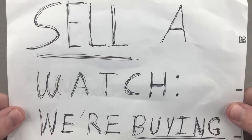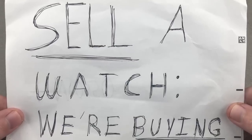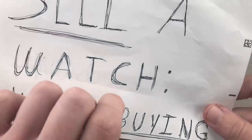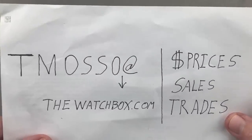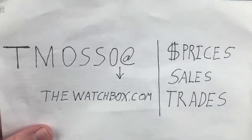We are interested in building inventory, paying the highest prices since our establishment in 2017. If you want to sell one watch or even a whole collection of haute de gamme, reach out to tmaso at thewatchbox.com. Watch names, references, and prices are in the description below.